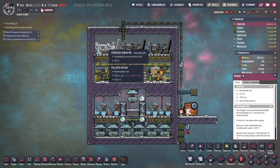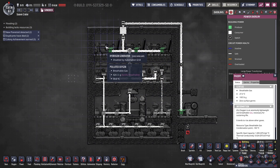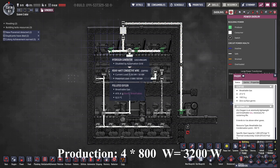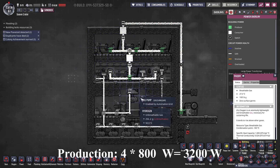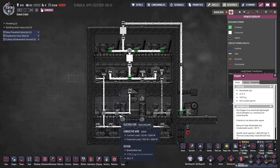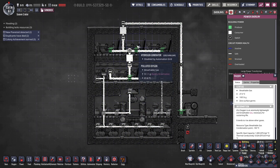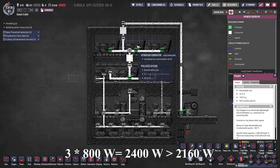A worth asking question is whether we need all four hydrogen generators to support this design. The answer is no — three would be enough. Four generators produce 800 joules each, giving 3200 joules per second. Total consumption is 240 watts times seven gas pumps plus 120 watts times four electrolyzers, totaling 2160 joules per second. Three hydrogen generators would already produce 2400 joules per second, which is sufficient.